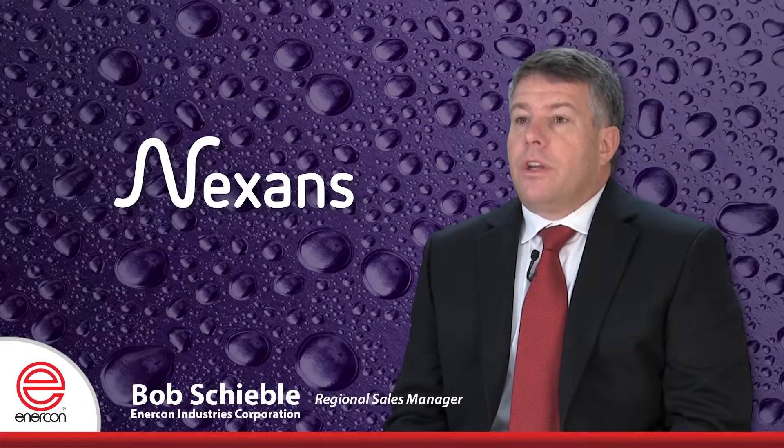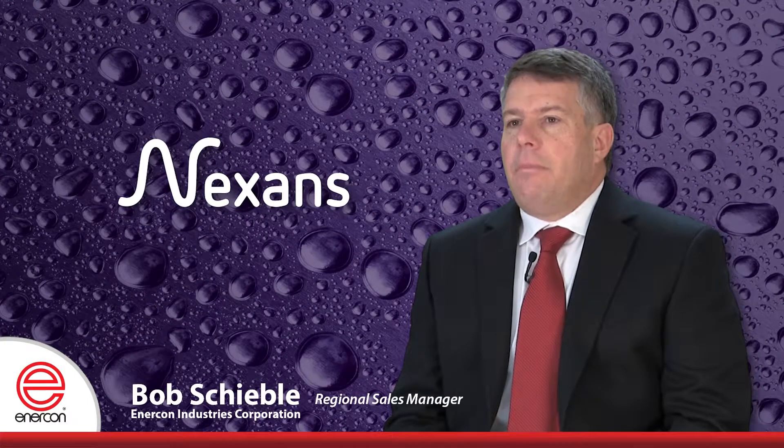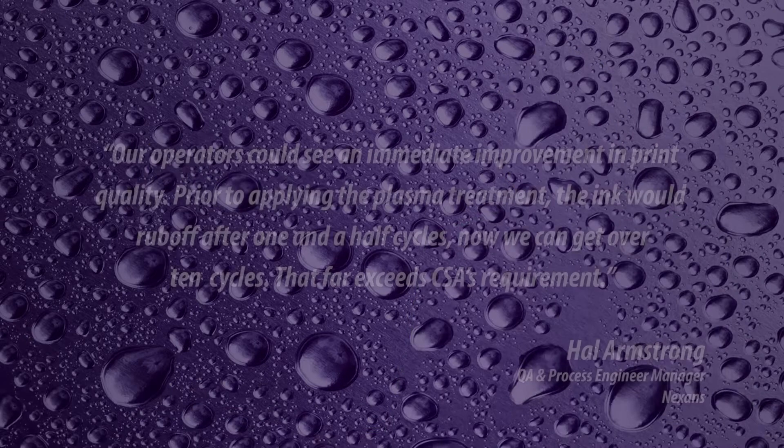One of our customers summed up his experience with Enercon plasma treaters this way: Our operators could see an immediate improvement in print quality. Prior to applying the plasma treatment, the ink would rub off after one and a half cycles. Now we can get over ten cycles — that far exceeds CSA's requirement.